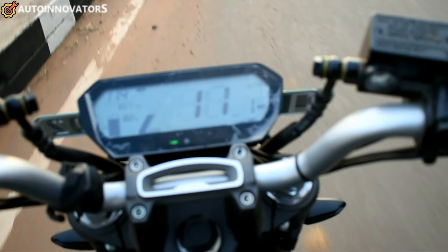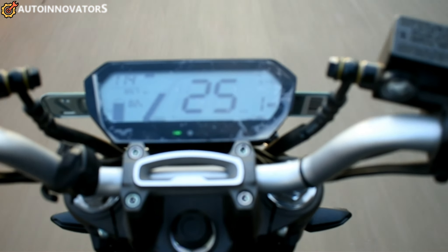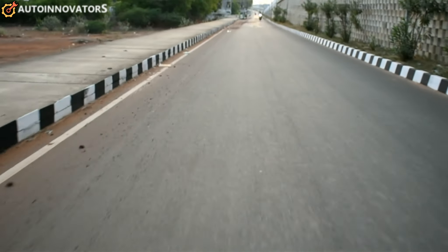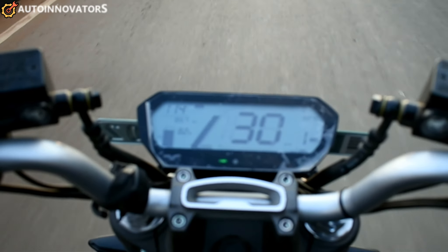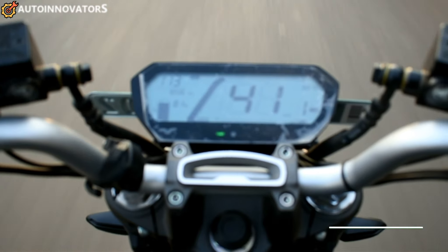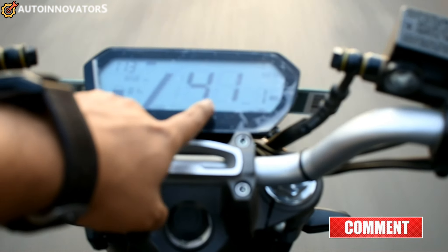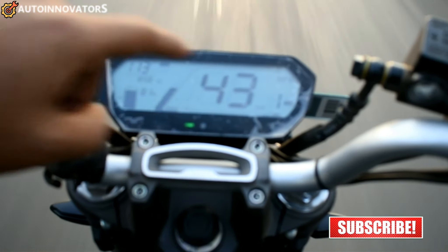You can control the mode. In mode 1 you can reach 35 degrees. In the highest mode you can achieve 45 degrees as top speed.